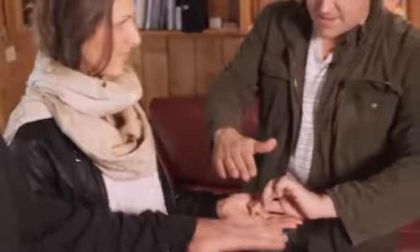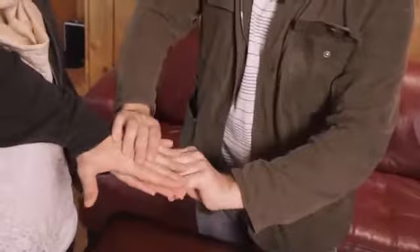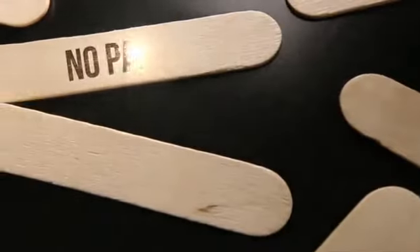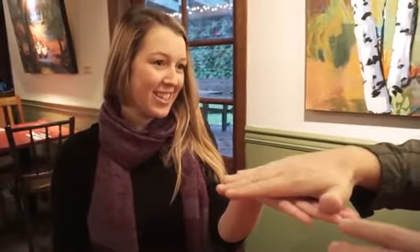Turn your hand over. Put it on top of hers, put it right on top so the camera can see — right on top of the pieces. Squish down. Now this is cool. Now don't lie to make me look good, but tell me if and when you start feeling something kind of happening.